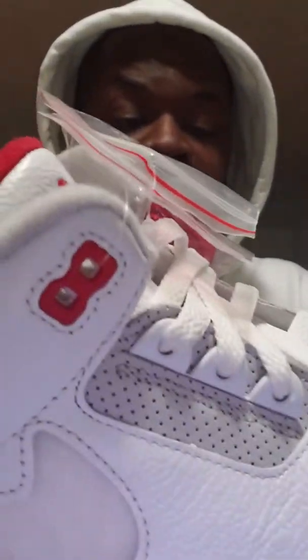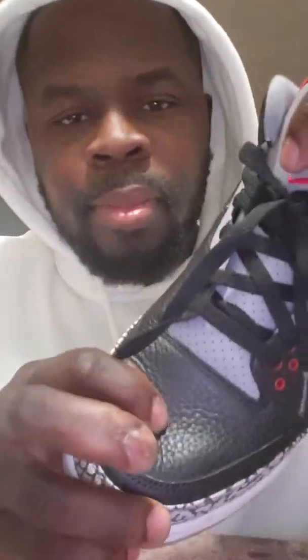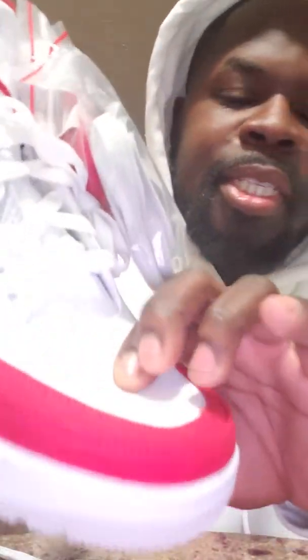I give the quality on these a 10. I'm comparing those to my Cement 3s which I have right here. I think the leather is softer than the Cement 3s though, and they kind of come pre-creased — I think they'll crease easier than the Cement 3s.